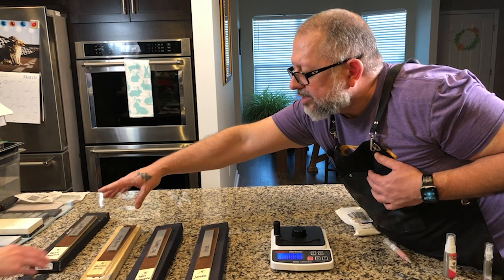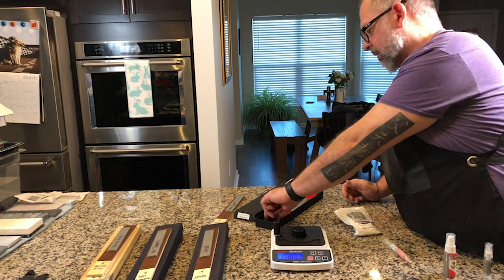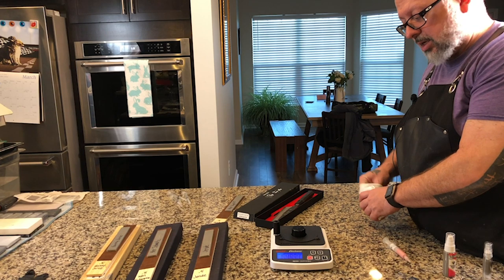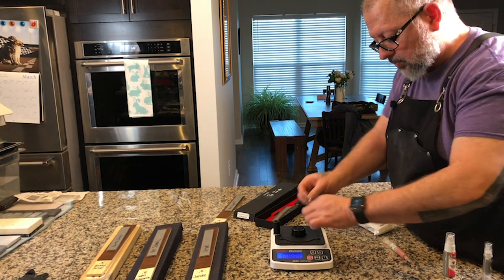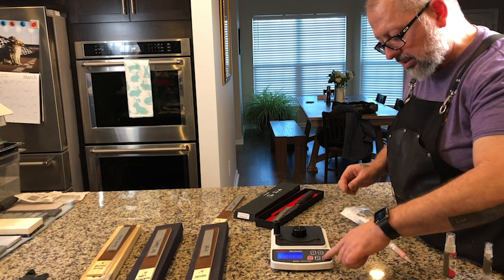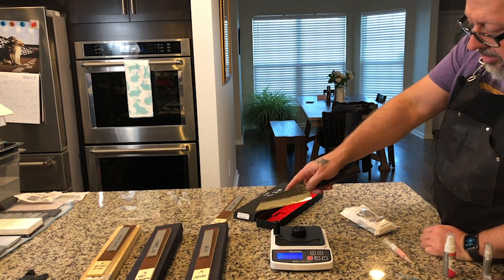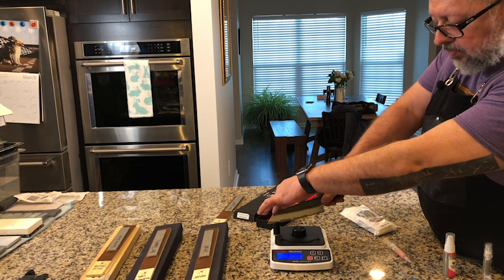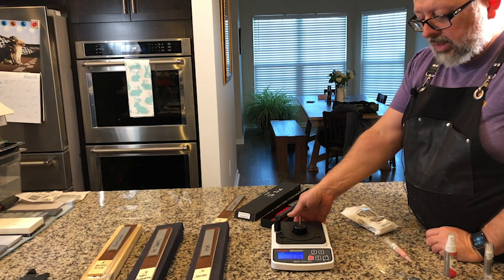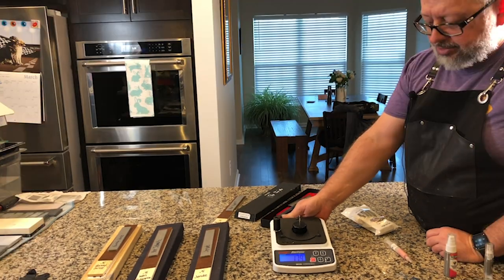The last knife — my wife will reach it for me — is the Kurosaki Bunka, a super blue 170 millimeter. Its starting BESS score is 179. So those are the four starting scores: 134, 191, 173, and 179.